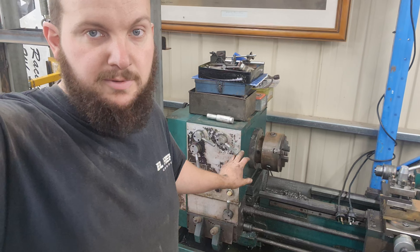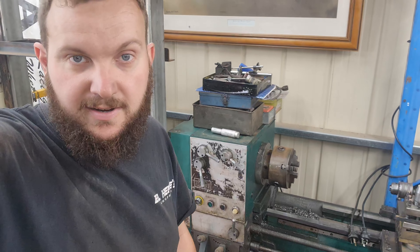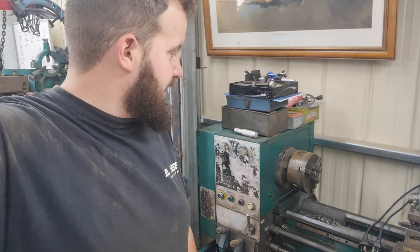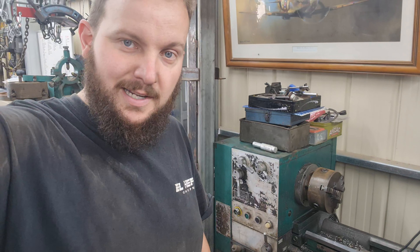So I've inherited this lathe from a good friend of mine, Pete. He's an old race car guy, absolute legend of a bloke, and he left me this because I'm the only one that used it. He put it in slightly different words, but they're not exactly family friendly.